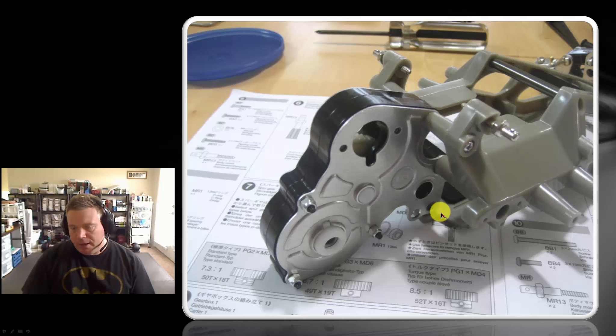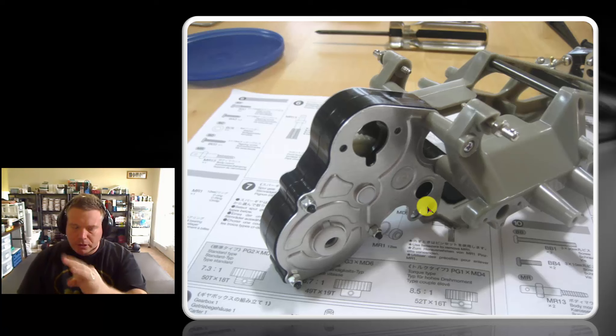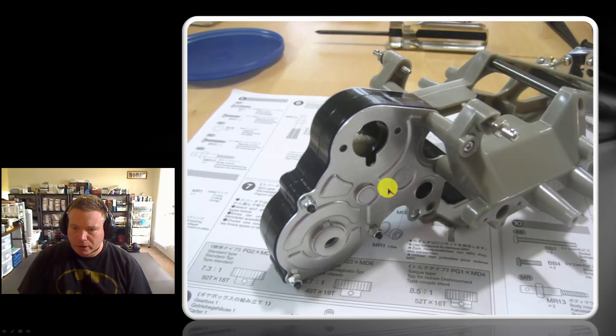If you look down here, the battery door snaps up into here. On the B-tree, the white tree, there's a plastic pin that pushes into this hole to hold your battery door closed. In racing I'm probably just going to use zip ties — I'm not sure how durable that little plastic pin is. But I went ahead and put it in because the door kept flopping. So if you're tired of the door flopping around, go ahead and install that battery door pin. Even though the directions don't call for it at this point, you can put it in and remove it.